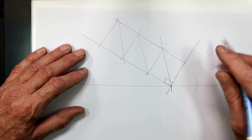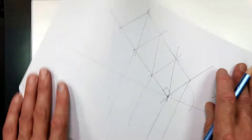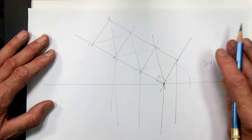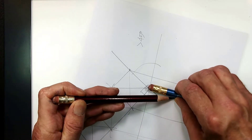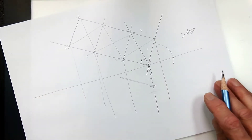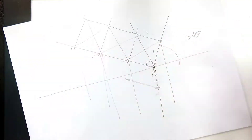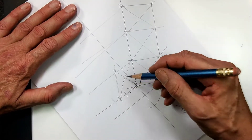We drop vertical lines from these major points down, and remember we have to foreshorten. If this is one unit, a full one unit would be there, but we have to foreshorten to three-quarters. So that would be a full one unit — one by one by one — but remember this is really three-quarters of a unit. So what we have to do is divide this to get three-quarters.